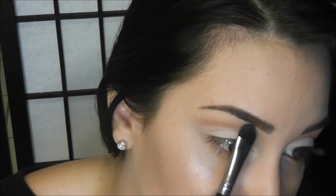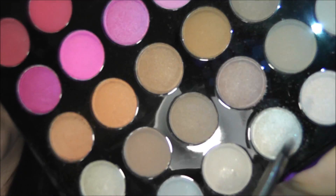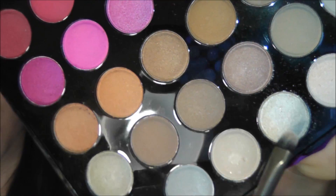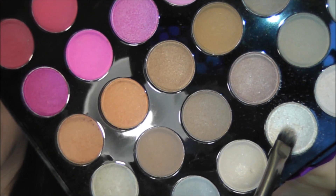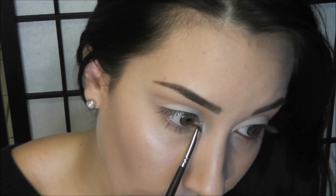As a highlight shade right underneath my brow, I'm going to be using my face powder because I know it's the exact same color as my skin. Since we're going to have a lot going on — especially with the lips — I don't want to overdo it with the eyes and apply a really shimmery highlighter. So I'm just going to take my face powder and use it as a highlight right underneath my brow bone. Then with a really teeny tiny brush, I'm going to apply this really shimmery ice metallic white color right in my tear duct, which is just going to open up my eye a little bit more.